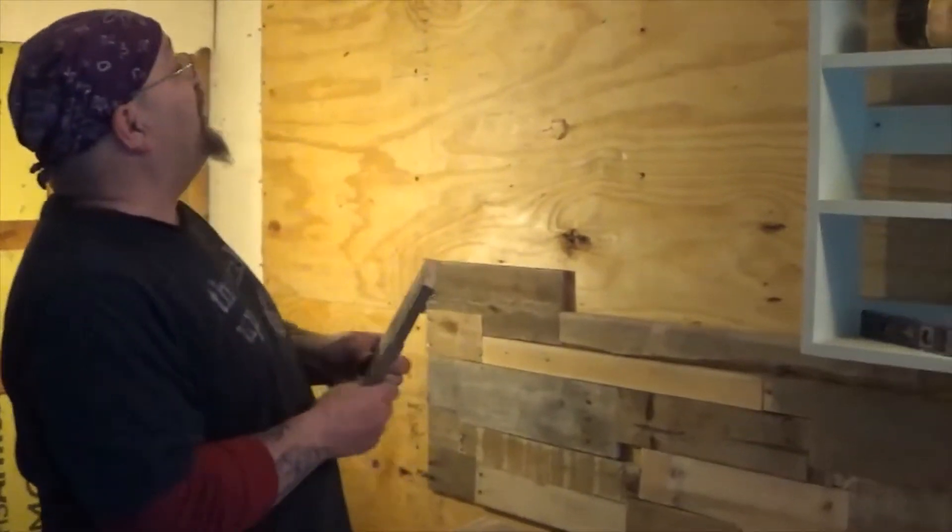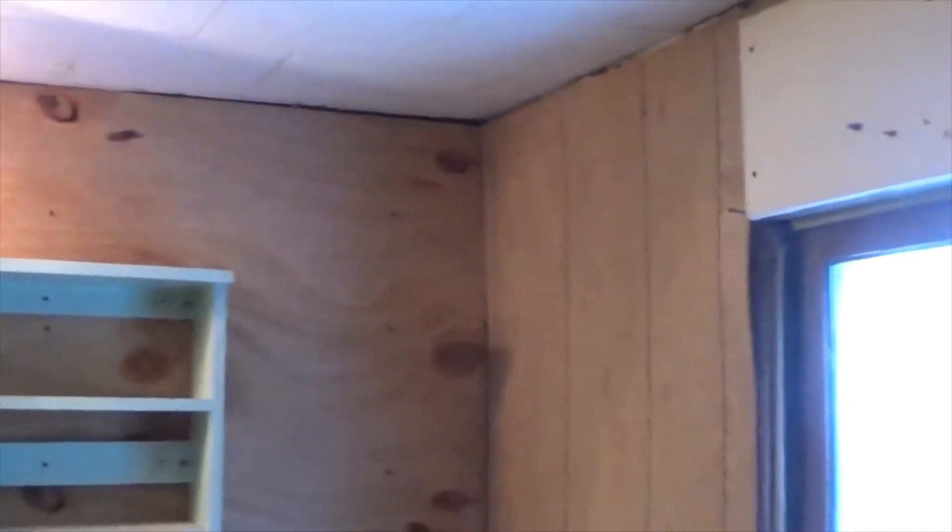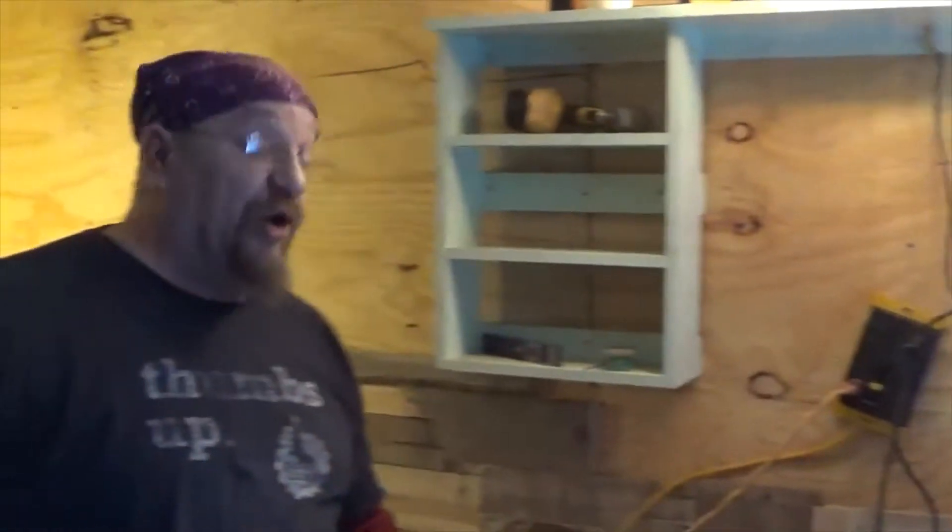And it's like a really wicked, crazy game of Tetris. So we're going to finish it out — it's going to go all the way up here, all the way up underneath, and all the way to the back wall. And when we get done, we'll film some more and show you exactly our Tetris playing abilities.